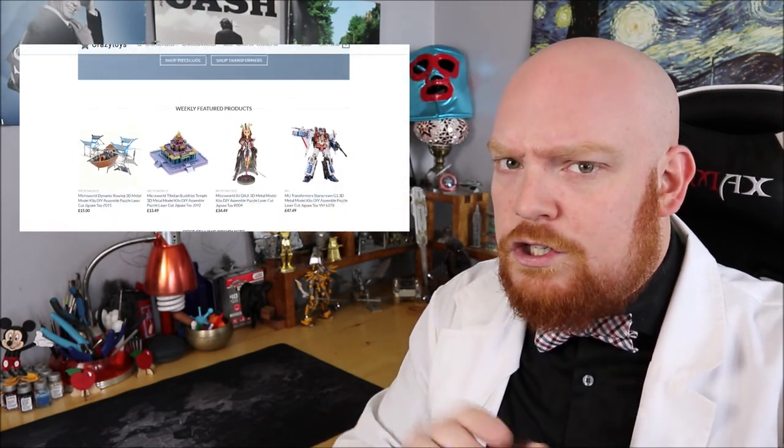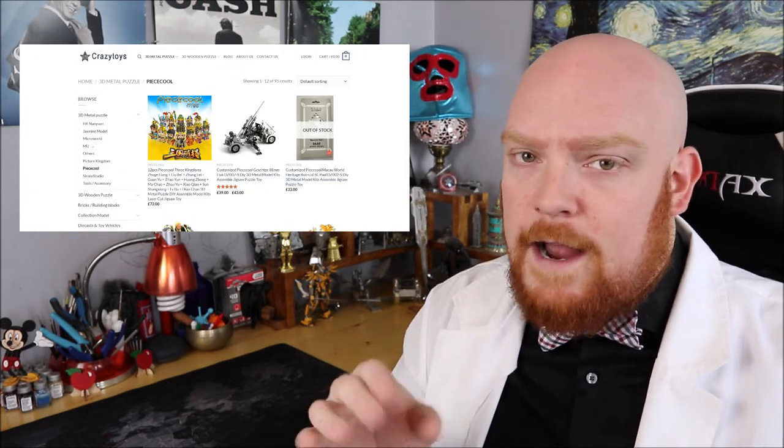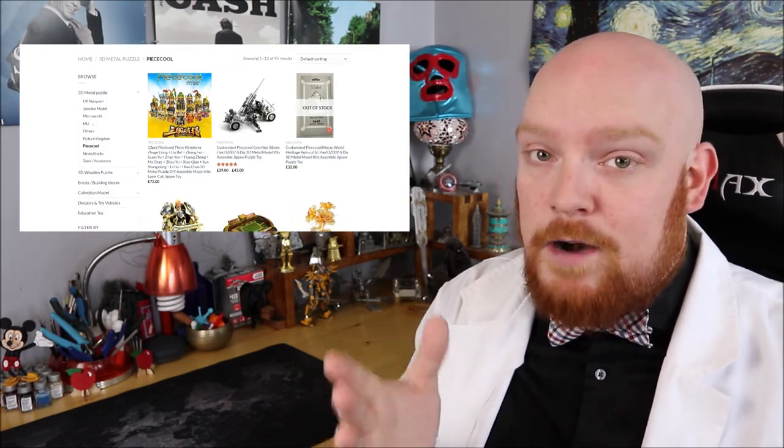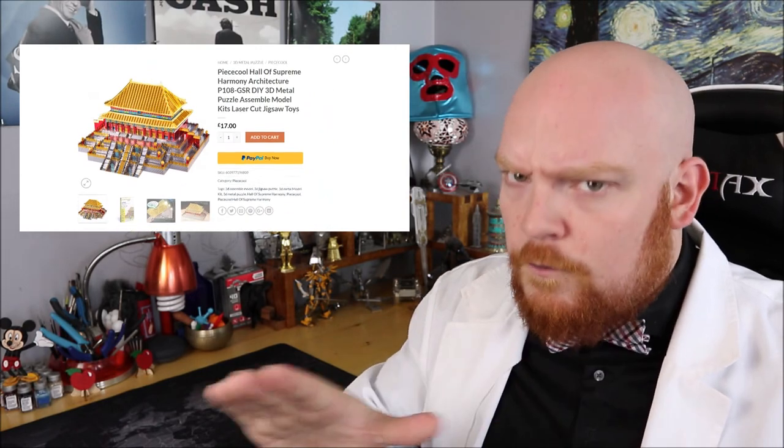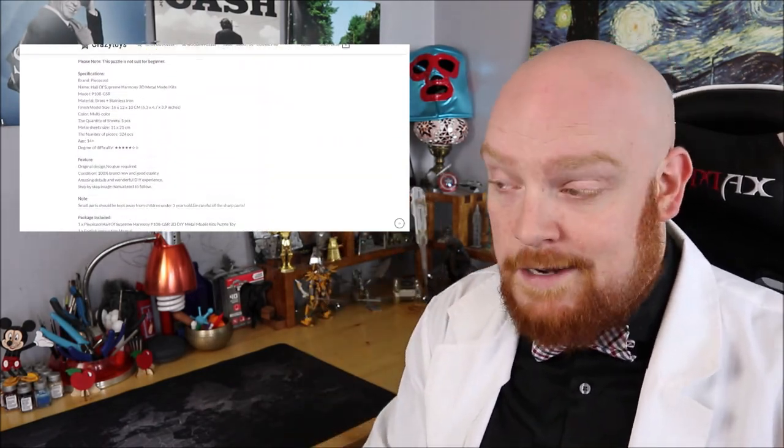This build comes to us from our friends over at Crazy Toys, and if you haven't checked out their website yet, you definitely should. They've got all kinds of really cool builds on there, some of them kind of hard to find, with fast shipping and great prices. If you're looking for today's build, look no further than the description down below for a link directly to their website.